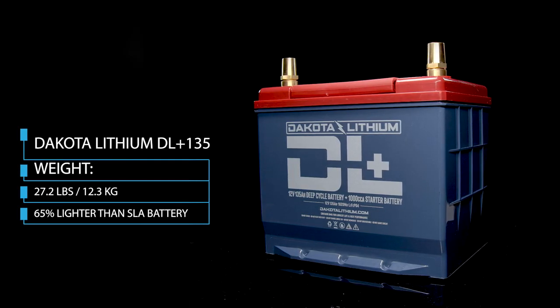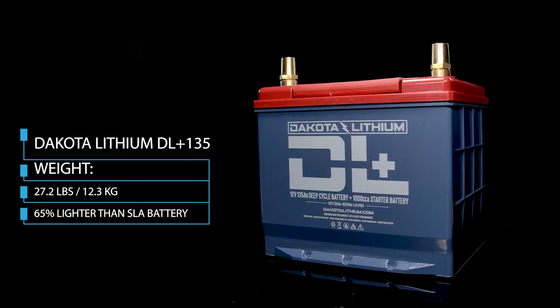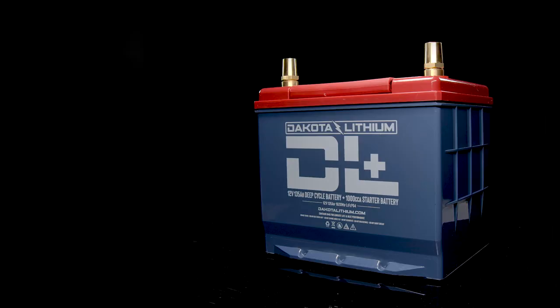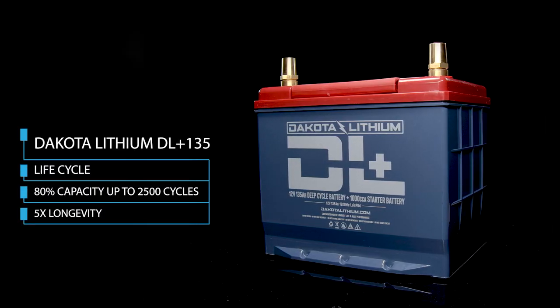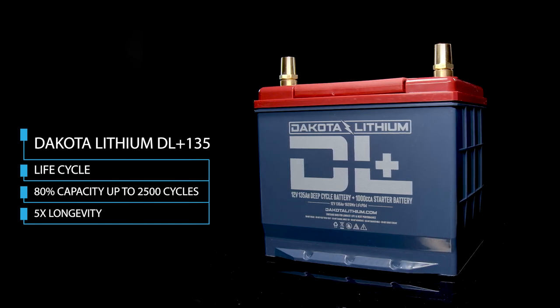The battery weighs only 27.2 pounds — 135 amp hours of lithium at 27.2 pounds. That's 65 percent lighter than a sealed lead-acid battery, basically half the weight of a normal car battery. For life cycles, they claim up to 80 percent capacity for 2,500 cycles in recommended conditions, compared to a typical automotive sealed lead-acid battery which has about 500 cycles — that's five times the use.